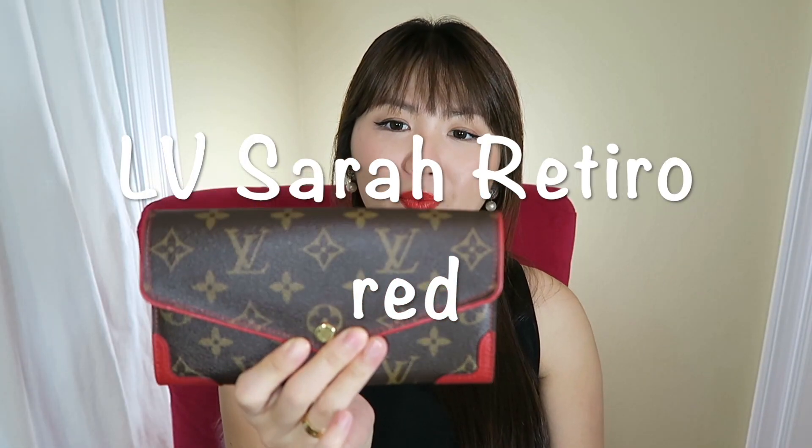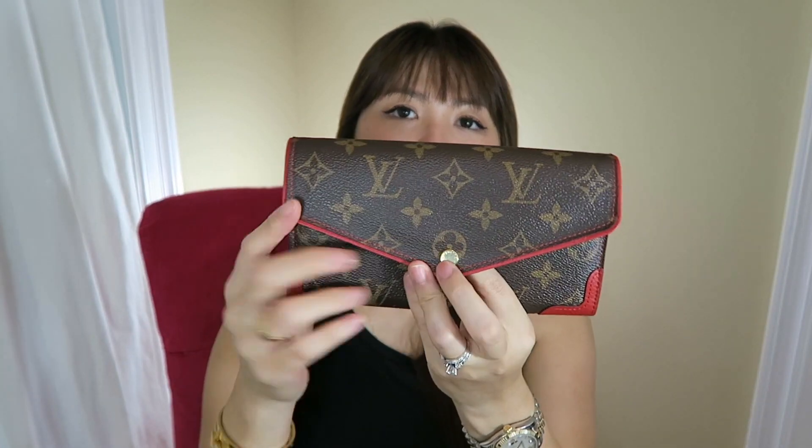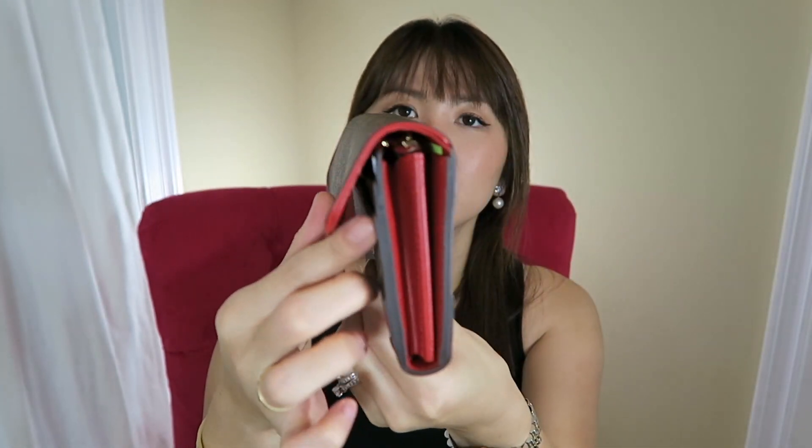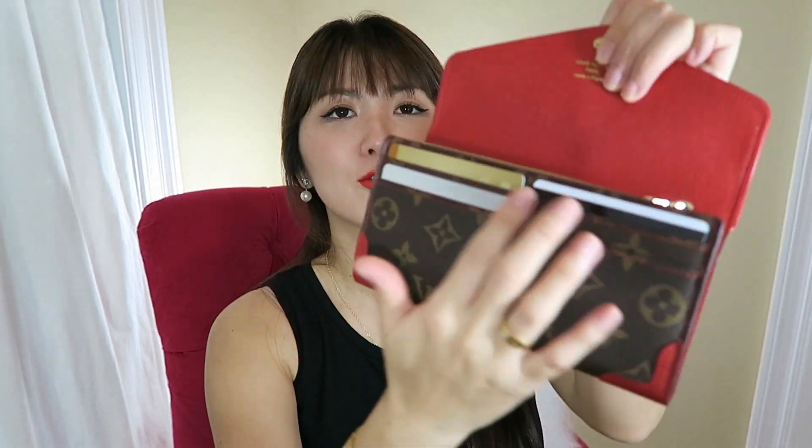Here is my one and only full-size wallet that I kept from my collection. I just didn't see myself using full-size wallets even though I had multiple styles. This one is the Sarah Retiro, which comes with a red lining on the bottom right here — very, very pretty, a pop of color. I absolutely love the little details on this wallet. You open it up and the lining is red. Made in France. There are four credit card slots on the front, which comes really handy — I can see the main cards I use frequently.